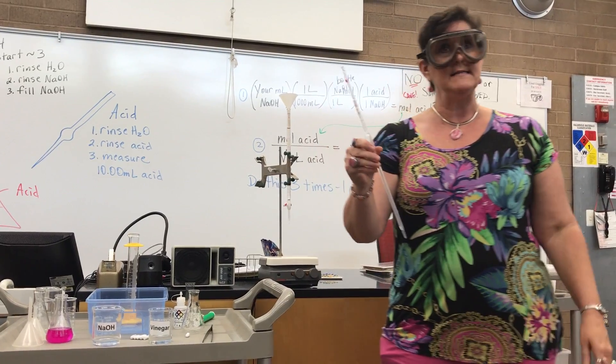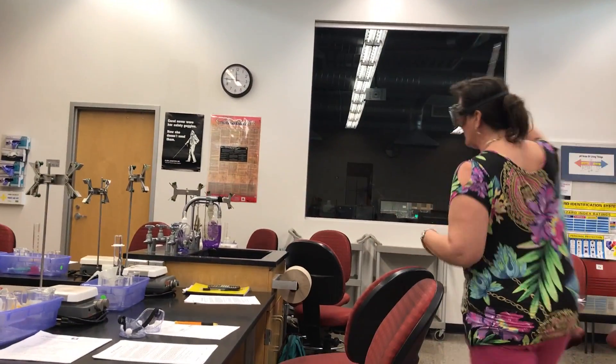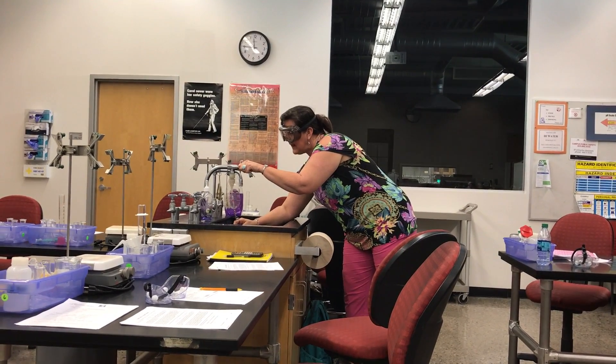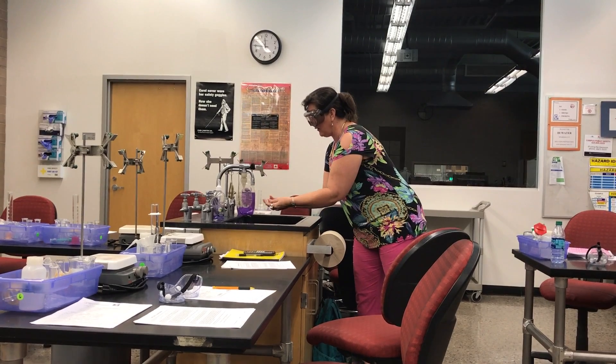So we're going to have to rinse this out with distilled water, just like the burette. We're going to take it to the sink. We're going to put some distilled water in it and let it run through.